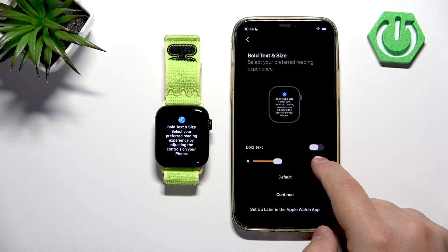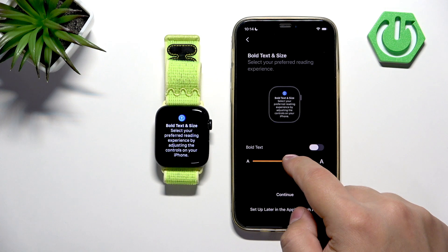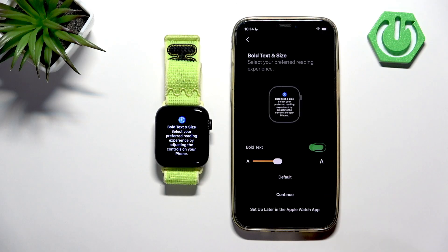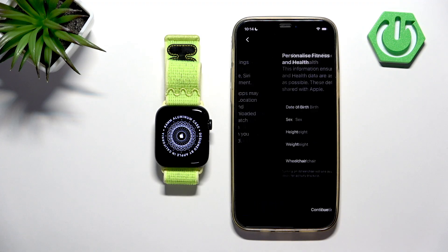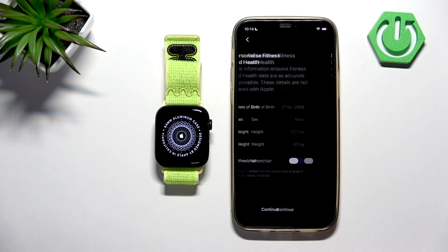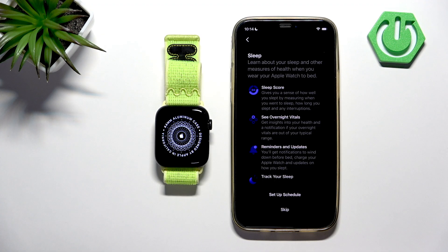Here we can adjust the text size — not volume, but the size of the text on the watch. You can also enable or disable bold text. Once you're done, tap on Continue. Right here you can set up your profile — I'm just going to continue, but you can change it if you like.